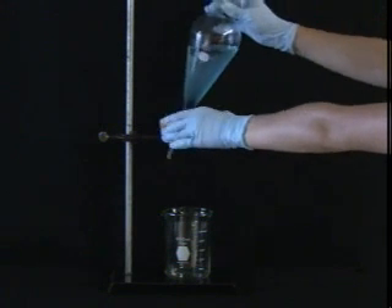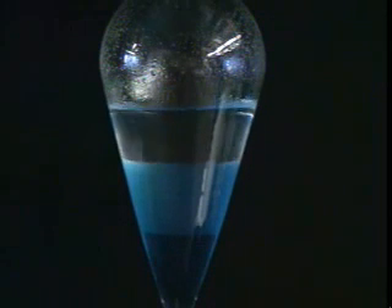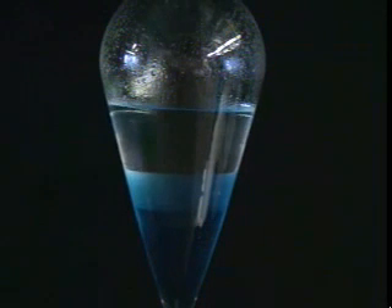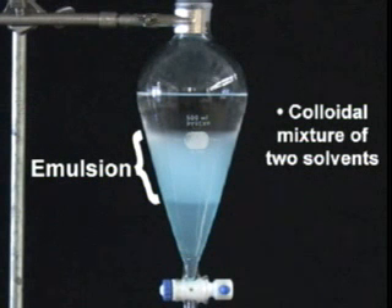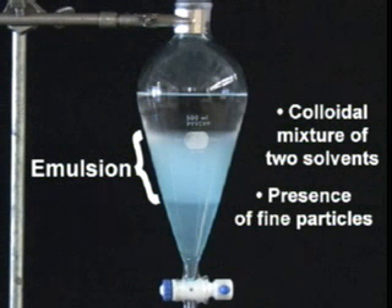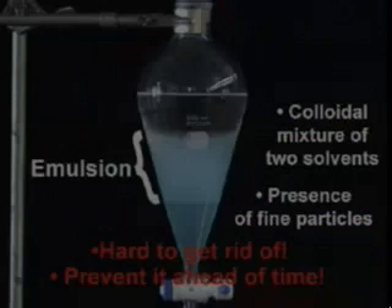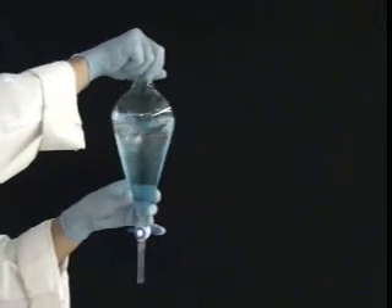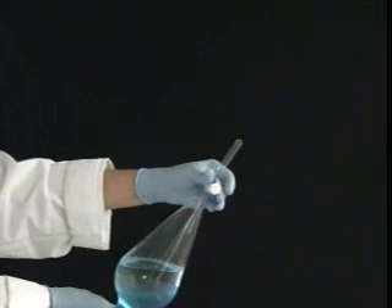Then set your funnel down and let the layers settle. Ideally, two layers with a nice, clean interface should form very quickly. Unfortunately, things don't always go so smoothly. A thick, cloudy layer called an emulsion can sometimes form between the two solvent layers. An emulsion is a colloidal mixture of the two solvents and is frequently caused by the presence of fine particles in the solution. If you know that you are likely to generate one, your best bet is to take pains to prevent it ahead of time. For example, gently swirling and inverting your sep funnel will rarely cause an emulsion to form, though you will have to spend more time mixing because swirling is not as efficient as shaking.